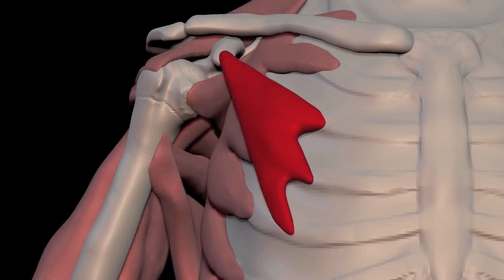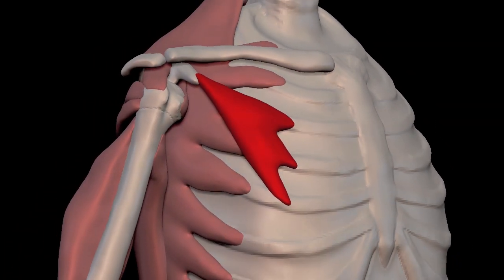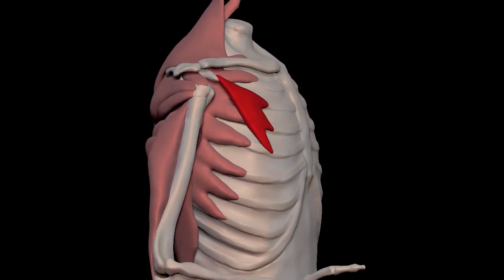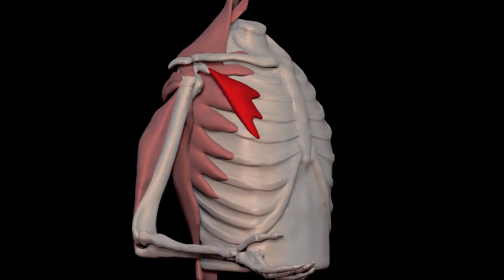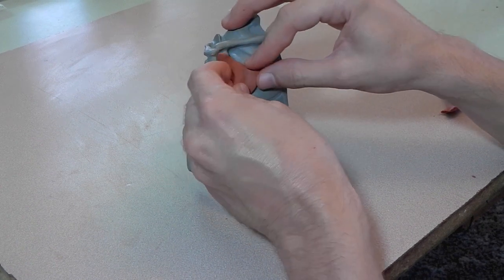And here it is with all the other muscles that we've talked about so far. Here is the pectoralis minor in clay.